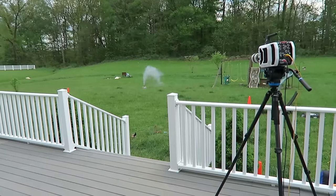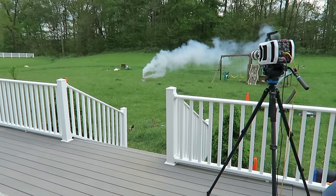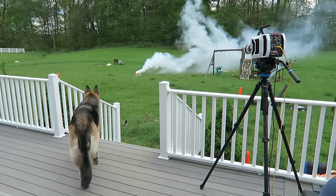Everybody back! What's gonna happen? Oh, that's a good one — we made smoke! Whoa, it's gonna be a lot!